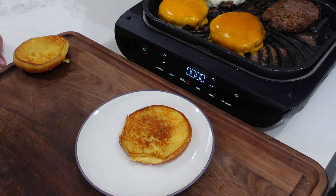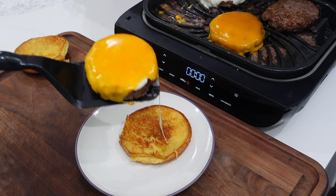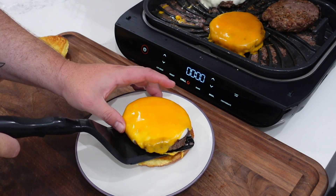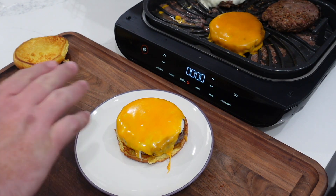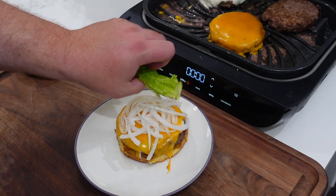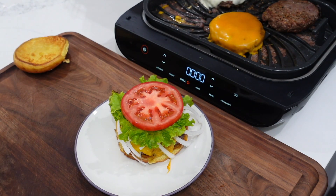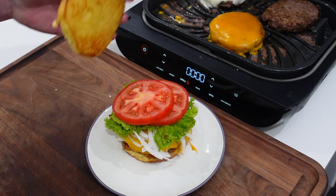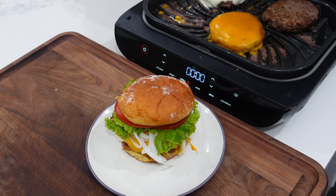Our burgers are done and they're looking lovely with that melty cheese. We're gonna go ahead and build one of these burgers. I've got the big Shaq-sized burger — I put a little bit of cheddar and a little bit of mozzarella on there; gotta have a little mozz on your burger. I toasted my buns, then let's add some onions, a couple pieces of leafy lettuce, and a couple slices of tomato, and we'll crown this beast. Look at that — looking good!